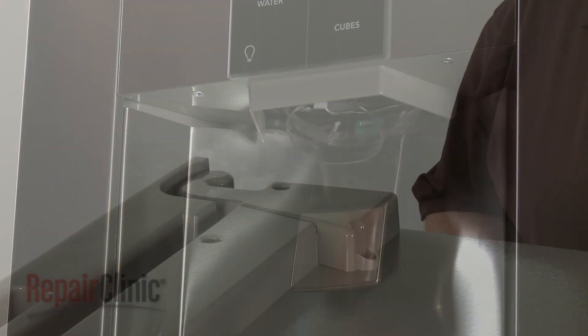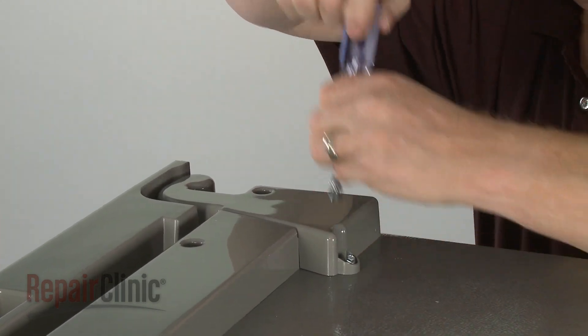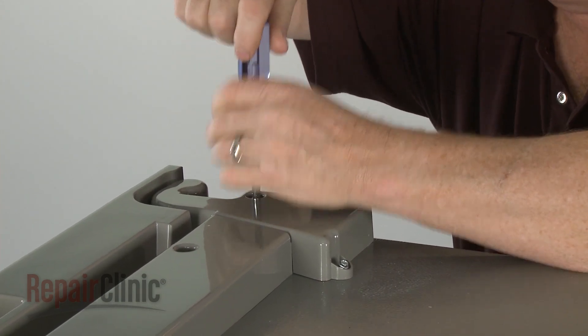To remove a refrigerator door, use a quarter-inch socket or nut driver to unthread the screws securing the appropriate hinge cover. Lift off the cover.